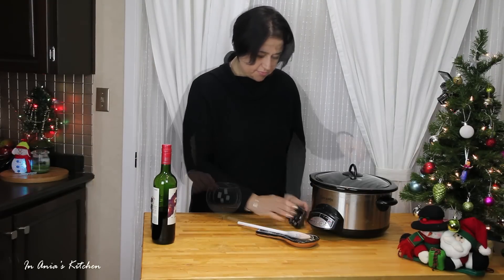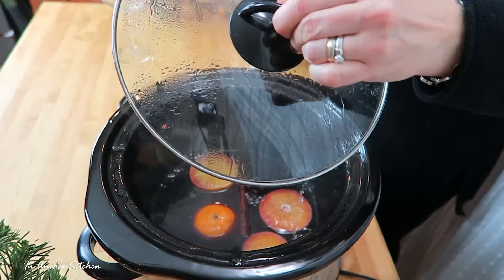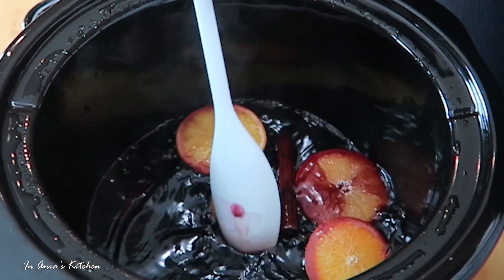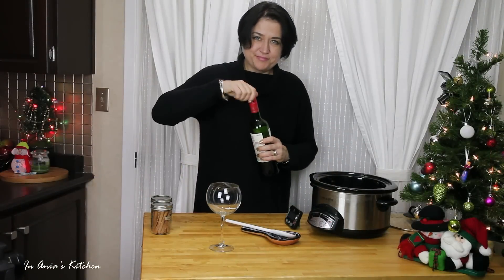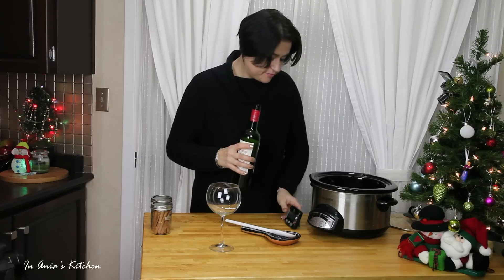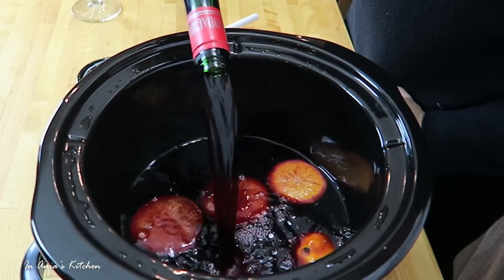In two hours this is ready, and that's how it looks. The house smells amazing — oranges, cinnamon — very good. Right now it's time to add the rest of the wine. I'm making it from one bottle here, but you can easily add one bottle at the beginning and then have another one to add before serving.